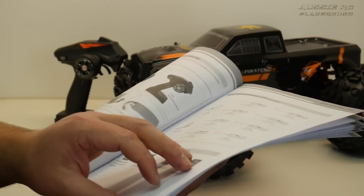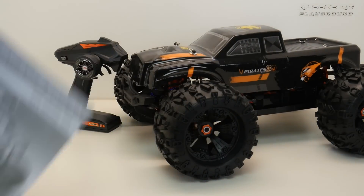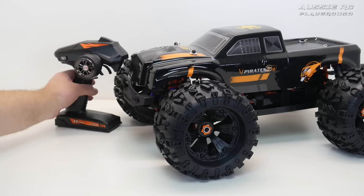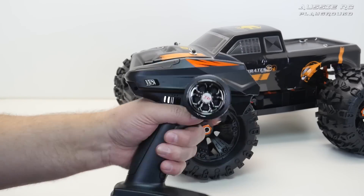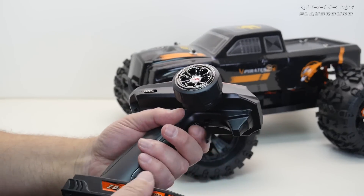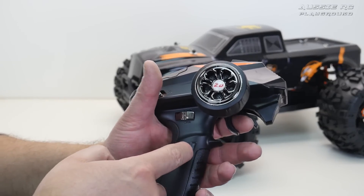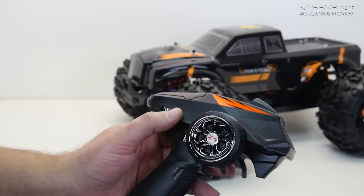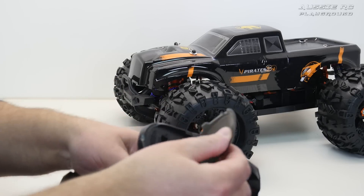The user manual is actually not that bad — it has exploded views and parts listings for everything, even goes step-by-step on how to disassemble or reassemble the truck, and you get part numbers for everything. It tells you safety precautions and what tools you need. The only thing it doesn't have is information regarding the speed controller, so if you want to program the ESC for whatever reason, unfortunately there are no instructions for that. The radio feels really cheap and very light, but it is a four-channel radio.